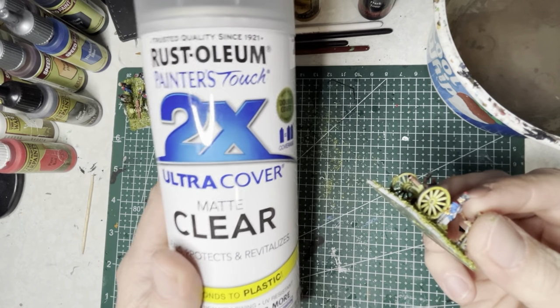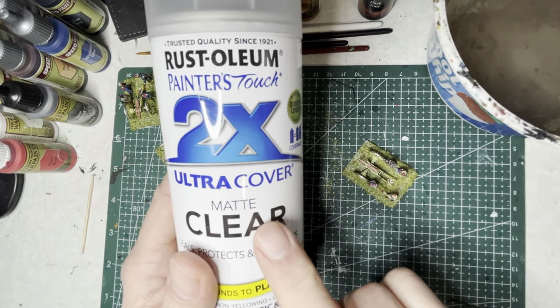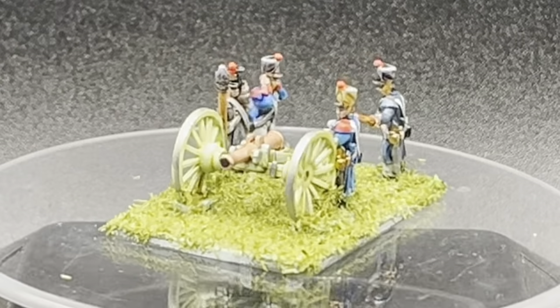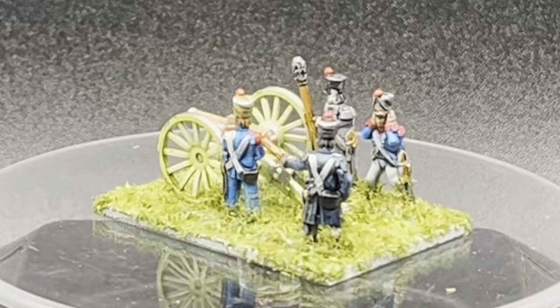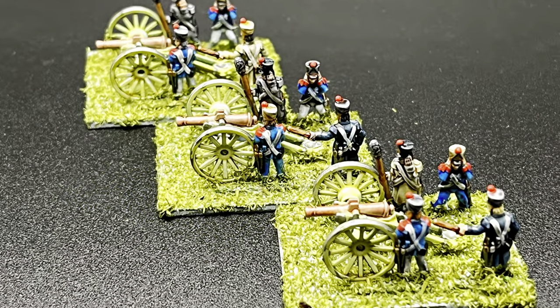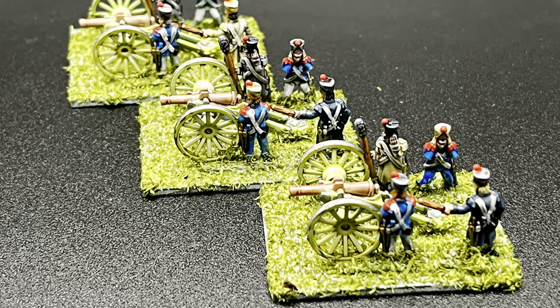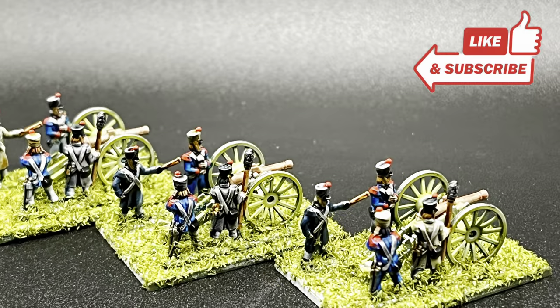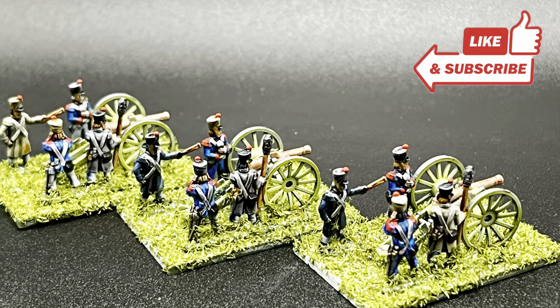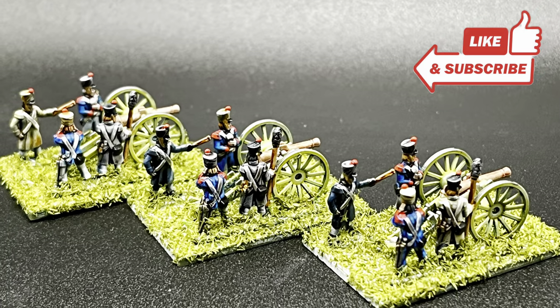Finally, put one or two coats of matte clear varnish on your models to protect them. Here is a 360 degree view of one of the completed models. With this short process, you should have an entire battery of three stands ready to go for your next tabletop battle. Thank you for watching — I have a lot more epic battles videos coming up, so make sure to follow along. Until then, happy gaming and hobbying.